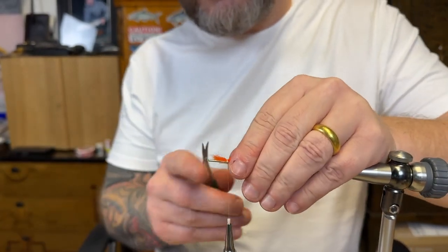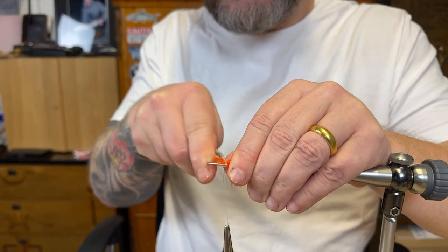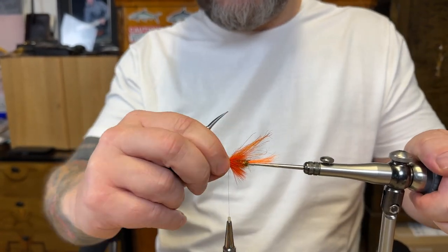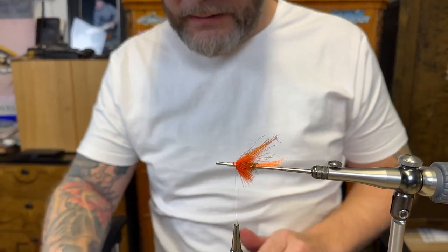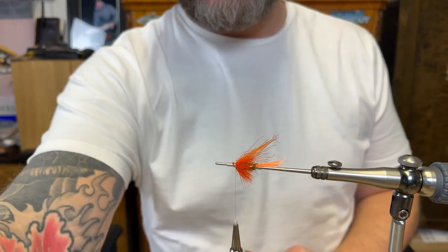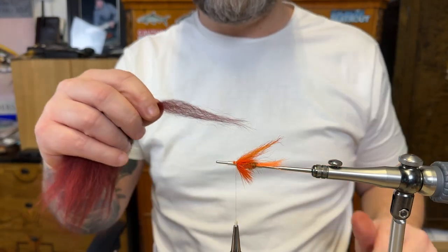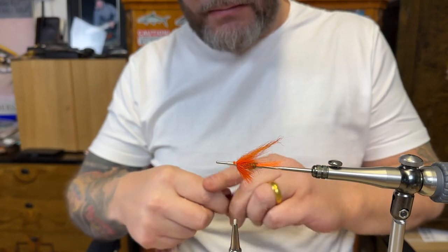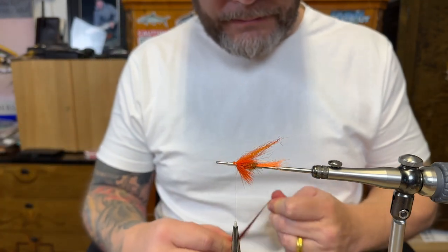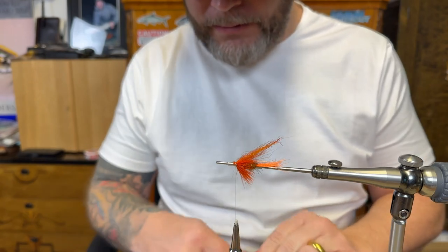I'm just gonna cut that — removing all the fibers and leftover hairs. Next step I'm just gonna add a section of fox — brown-red-ish. I didn't have any short hair so I'm just gonna shorten it myself, removing the underwool.